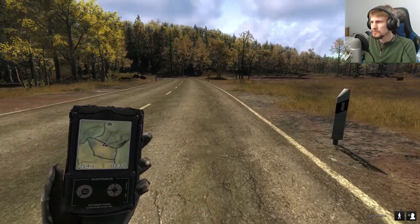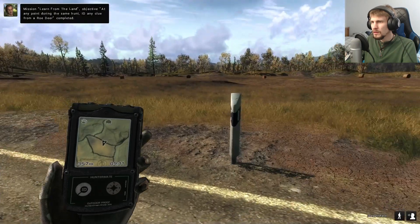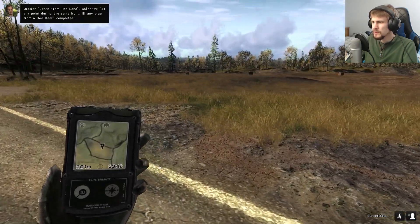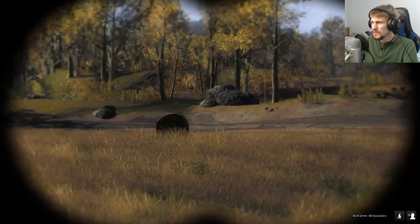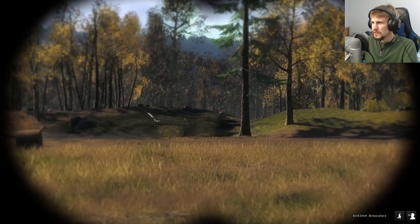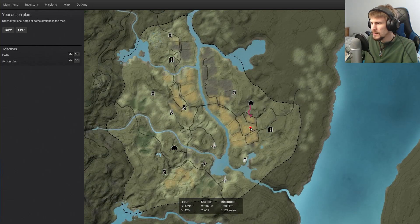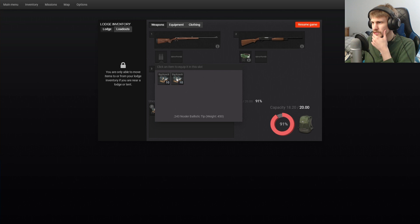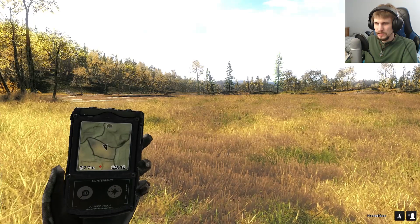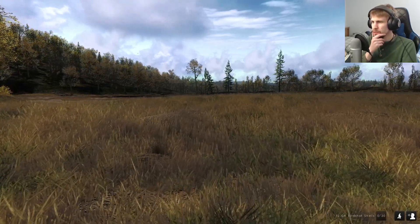Not roe deer tracks - roe deer call. That'd be interesting to go for. Maybe we'll try working our way towards it. I did not pack any other callers, but I can probably switch this out for the 243 and that scope will work. Actually, I better make sure my weapons are loaded first, because that might be a problem if I try going after the Wood Grouse. Let's get that loaded up.